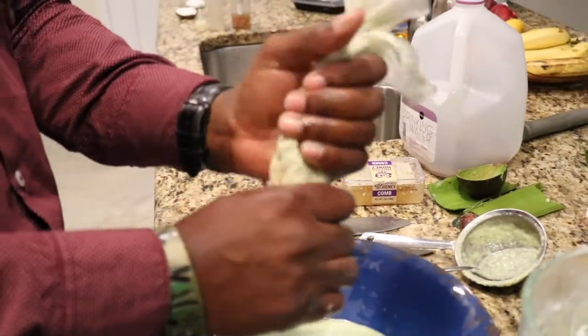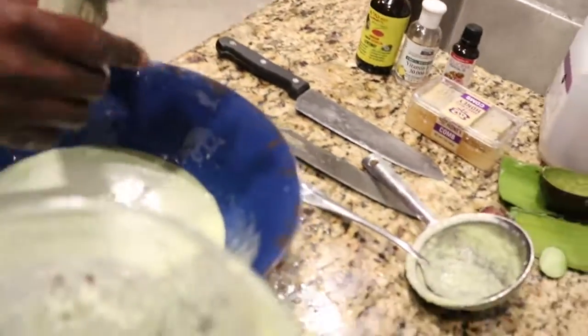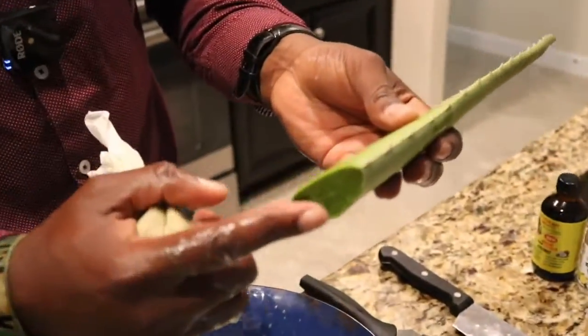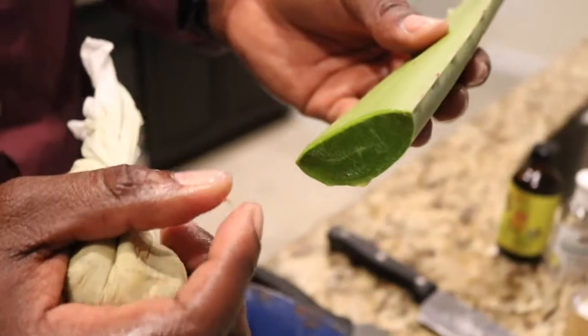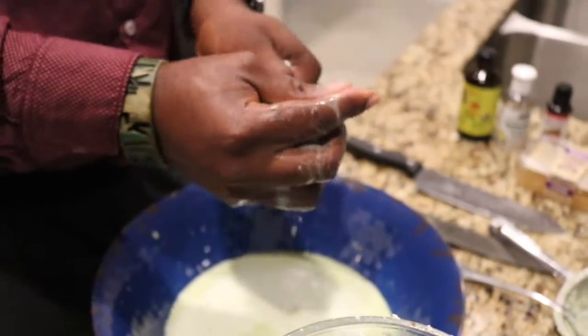Why are we squeezing it out? Because you saw those white flakes — those chunks — those are coconut chunks. When you put that in your hair it's going to sit in your hair, and some people will think it's dandruff. It's not — you just have coconut flakes. Same thing with aloe: that residue will sit in your hair if you don't mix and strain it. When it's dried it'll come to a white flaky consistency. That's why I always tell anyone following me to strain out everything you do.